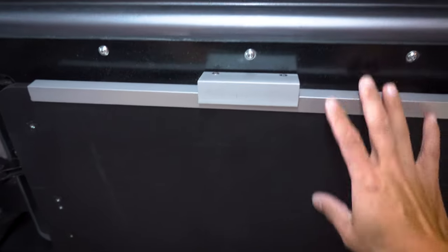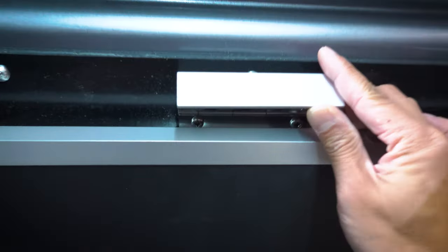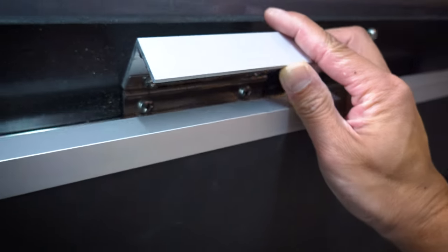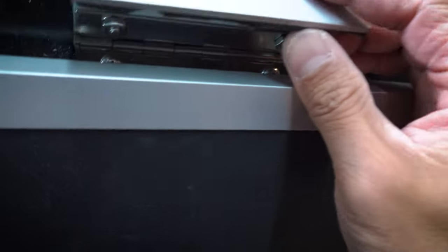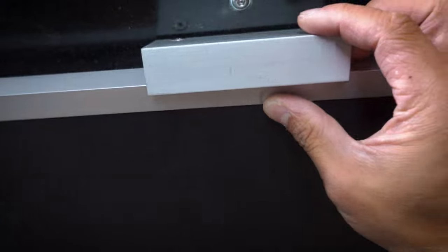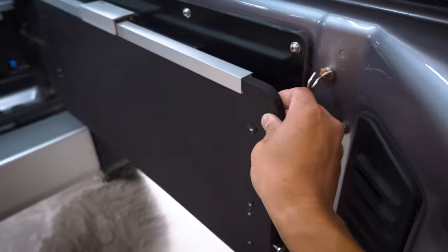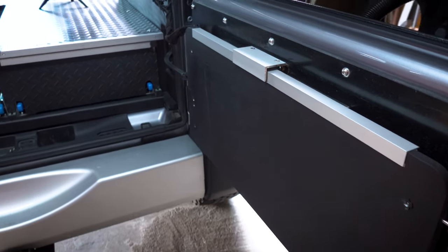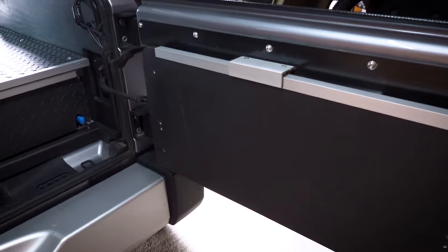What keeps the tailgate in place is a small latch on a piano hinge down here. There's a piece of rubber tape that holds it so it doesn't move at all. I just need to pause briefly to replace the battery as I'm running out of juice.